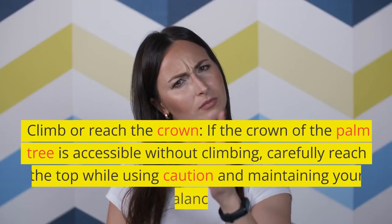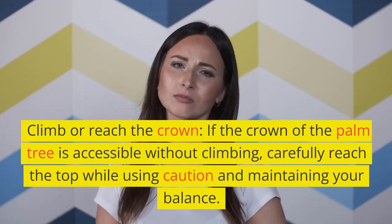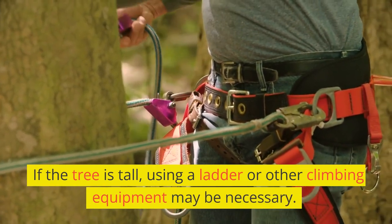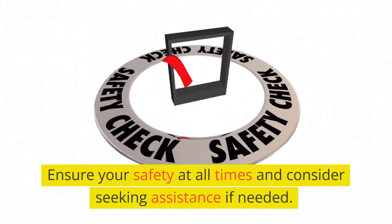Climb or reach the crown. If the crown of the palm tree is accessible without climbing, carefully reach the top while using caution and maintaining your balance. If the tree is tall, using a ladder or other climbing equipment may be necessary. Ensure your safety at all times and consider seeking assistance if needed.